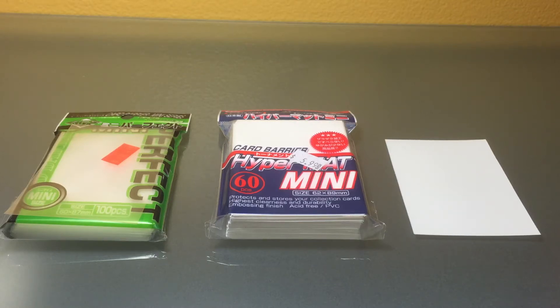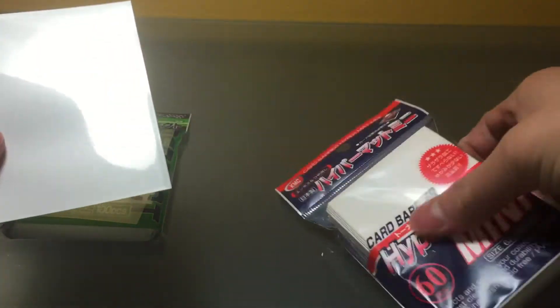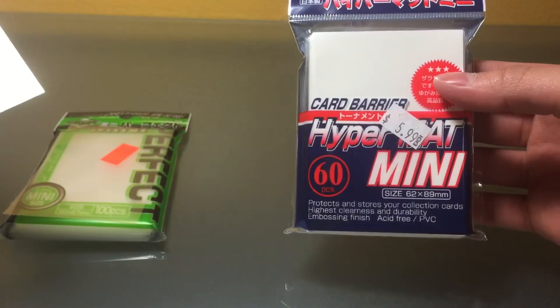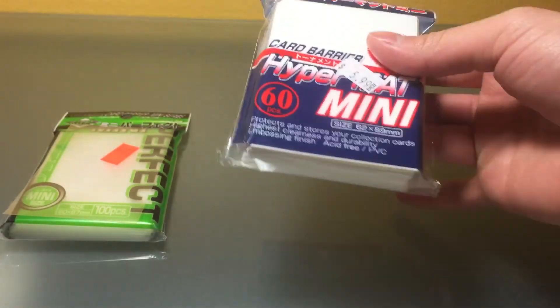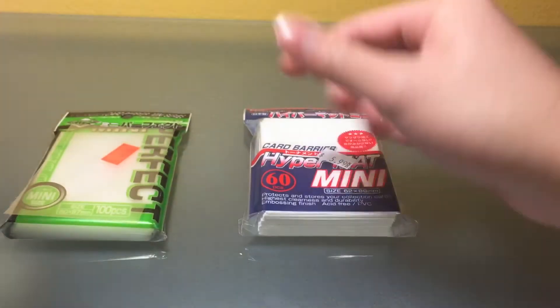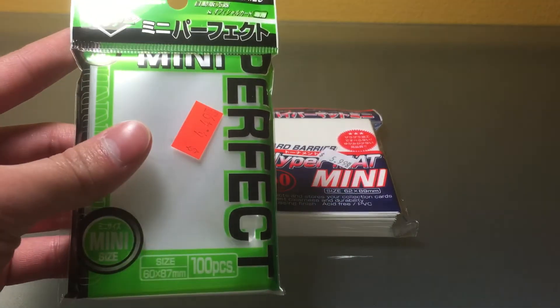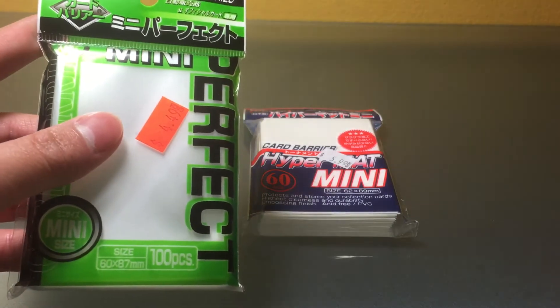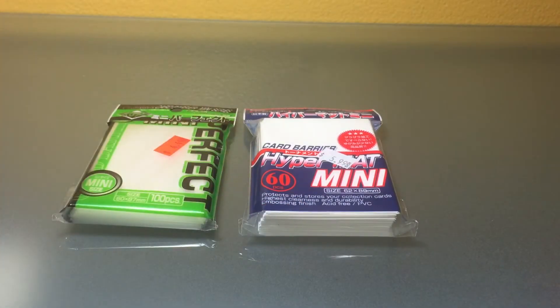Hey guys, just wanted to make this video showing you how to double sleeve. What I mean by that is you're gonna have your regular normal sleeve — in here we have the KMC Hypermat Minis, so these are for Yu-Gi-Oh size or Vanguard sized cards — and you're gonna need some inner sleeves. In this case I'm using the KMC Mini Perfect Sleeves, and they fit perfectly, so that's definitely my pick.